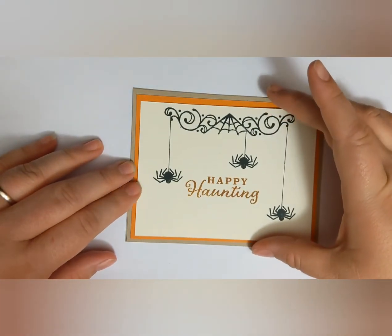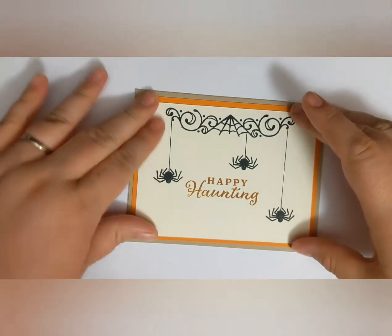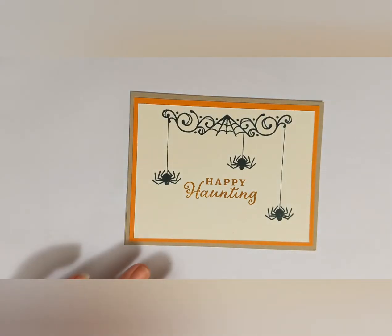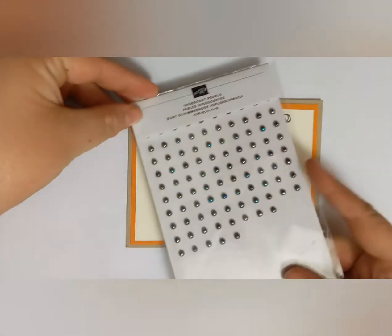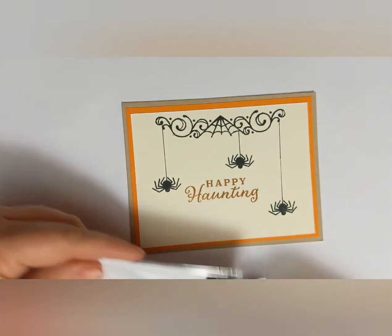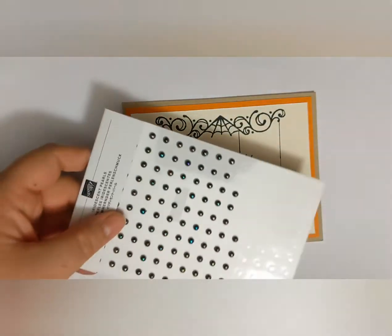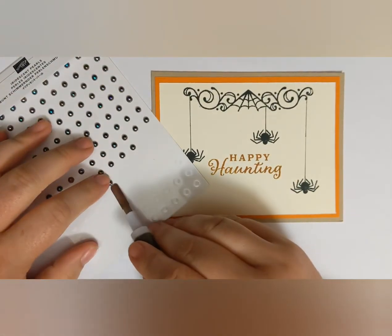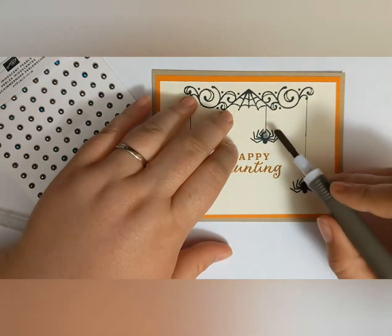I finished stamping and adhered that very vanilla cardstock to my card base, which has a piece of pumpkin pie cardstock that is five and a quarter inches by four inches, and the card base is crumb cake. Then I used an iridescent pearl and attached that to the bottom of each of the spiders.